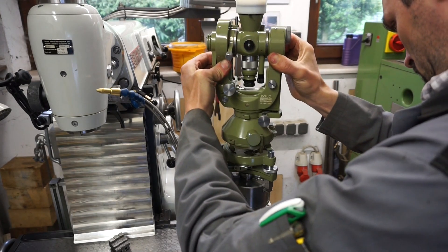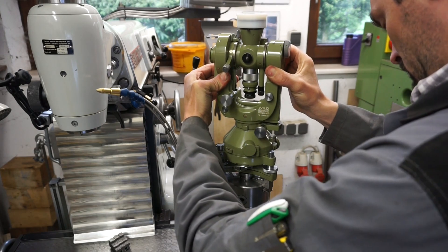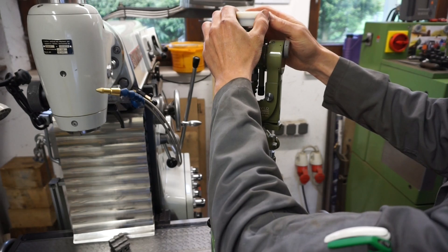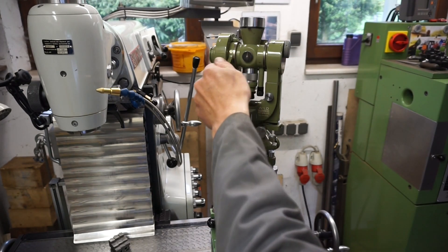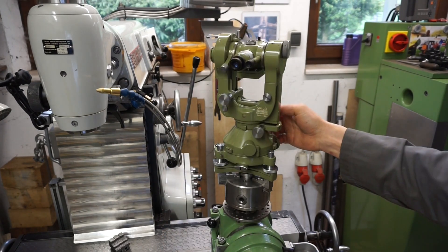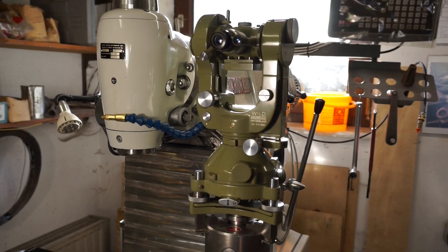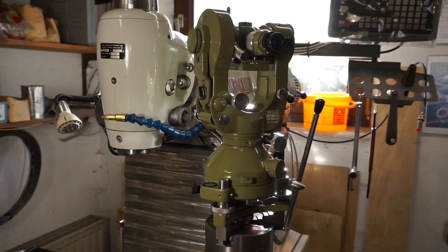Now comes the interesting part. This instrument here is a 1966 Swiss-made Wild Heerbrugg T2 theodolite with arc-second accuracy. Actually it's a T21 out of the family of the T2s. Roughly 90,000 theodolites of this family were produced between 1926 and 1996, and they were used all over the world — that's 70 years of production.